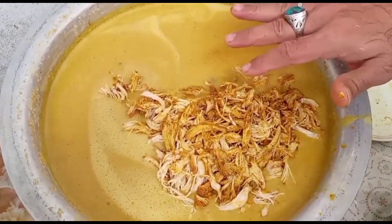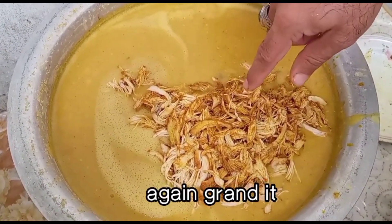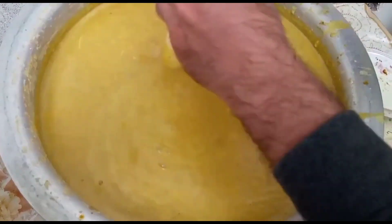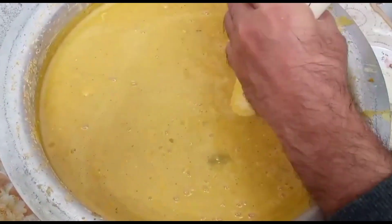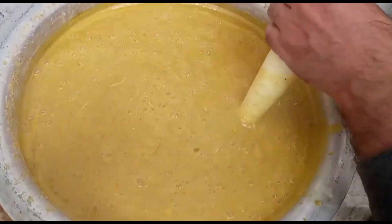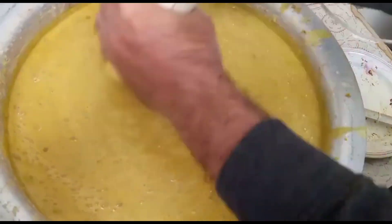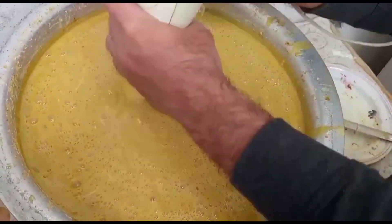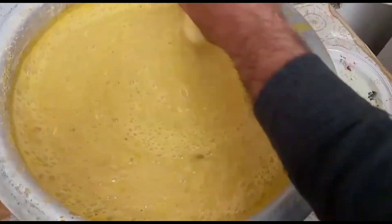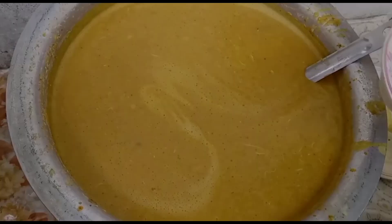Machine se paste banaya. Machine se mix kiya. Phir machine se dobara mix kiya. Chicken add kar di. Ab machine se phir mix kiya. Chicken taiyaar hai.